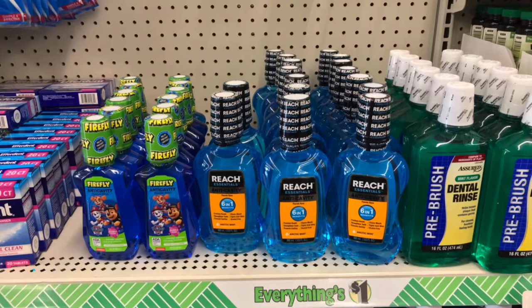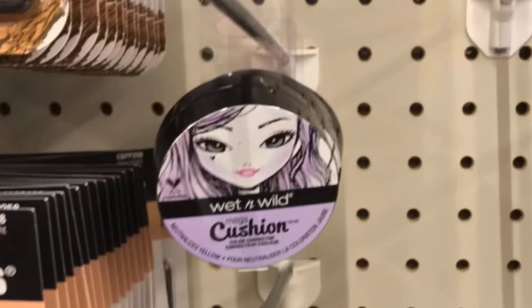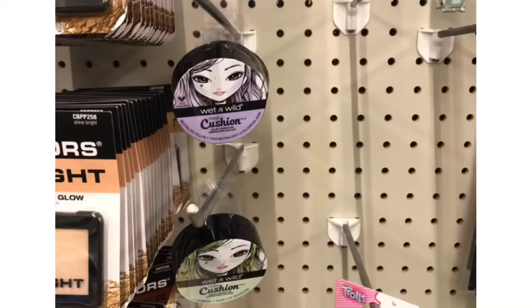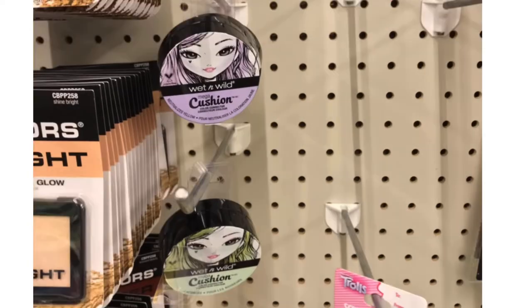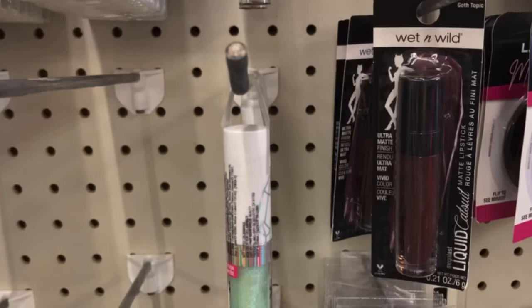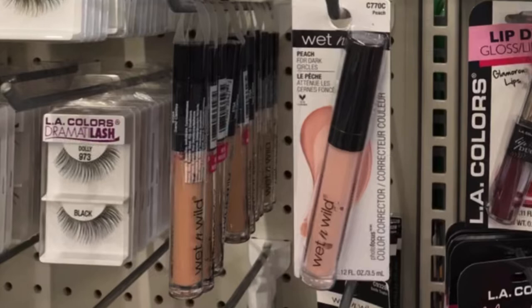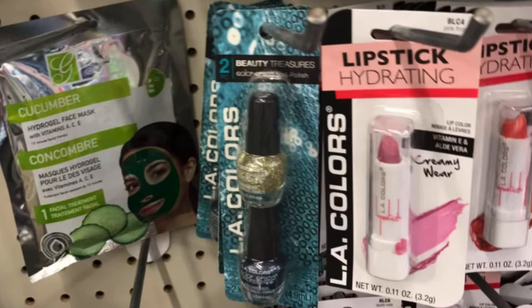They had this cushion color correcting — not sure if it's a cream, cream-to-powder, or just a powder; I've never used it, so comment below. Each one does something different. They also had this lipstick, I believe Wet n' Wild, in a beautiful, very shiny, glittery color. They had a lot of makeup at this one: Wet n' Wild color correcting, concealer, and a two-pack of LA Colors nail polish and hydrating lipstick.